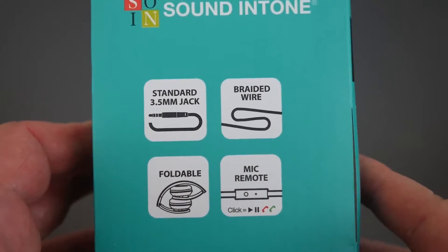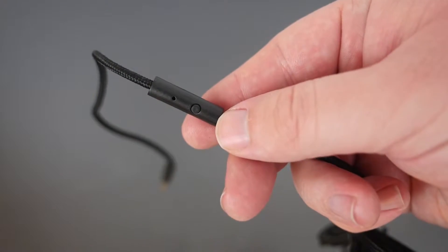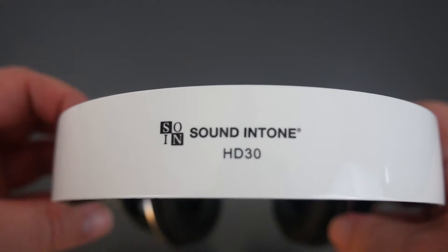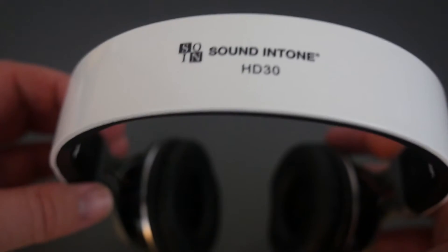So you will be able to talk on the phone through these headphones. Let's open them up and see what's inside. It comes with a black braided cable, and here's the remote attached to the braided cable. These are the white Sound Intone HD 30 headphones — they come in a bunch of different colors, so just click on that link in the description down below to see all those colors.